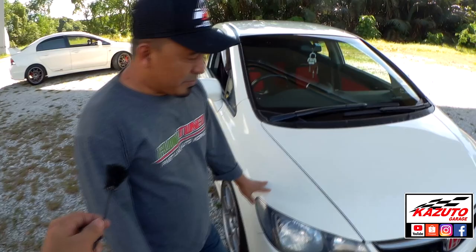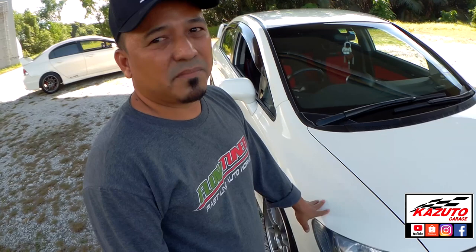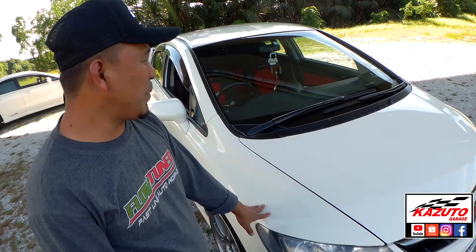1.8 ke 2.0? 2.0 — FD2 2.0 auto. Kalau 1.8 dengan 2.0, engine dia punya mounting sama tak kalau nak convert? Mounting sama. Jadi kalau 1.8 nak convert 2.0 pun boleh, sama juga mounting tempat. Tapi yang ini asal 2.0 auto.